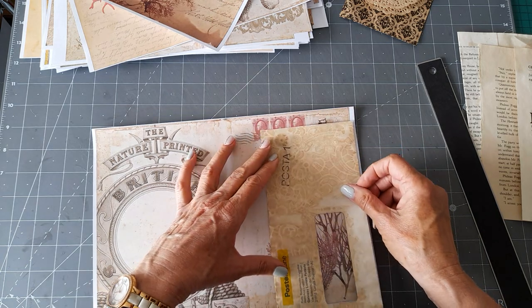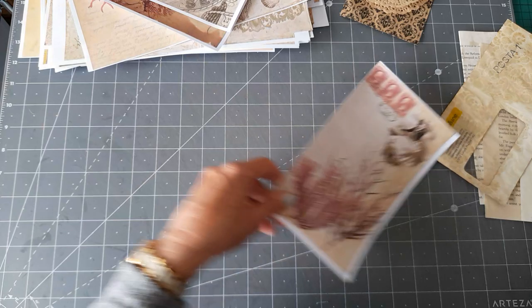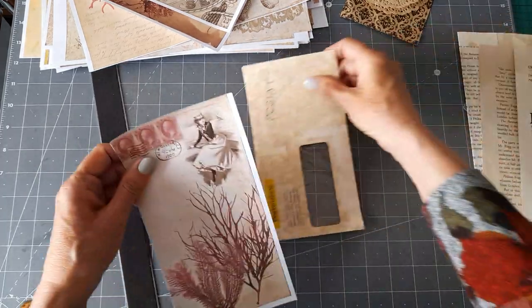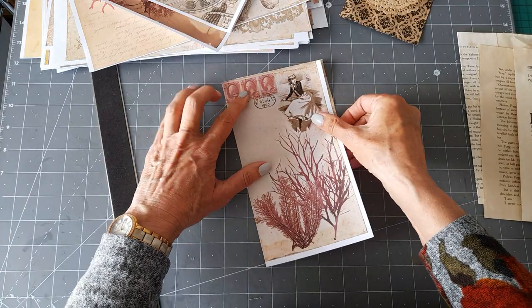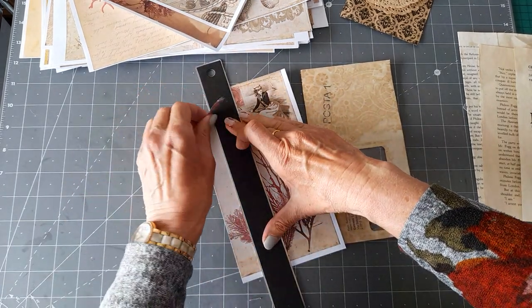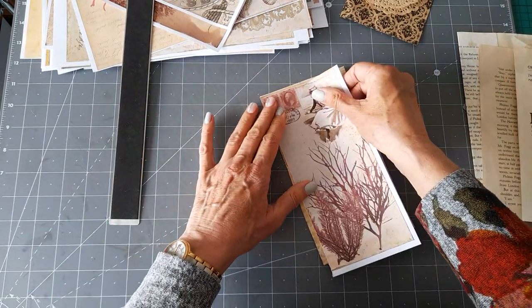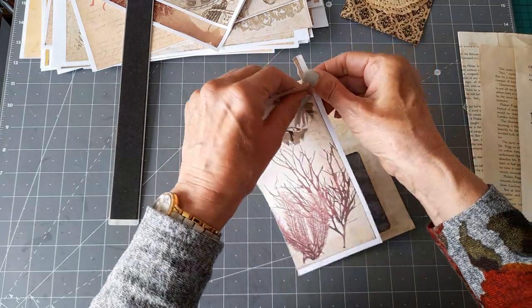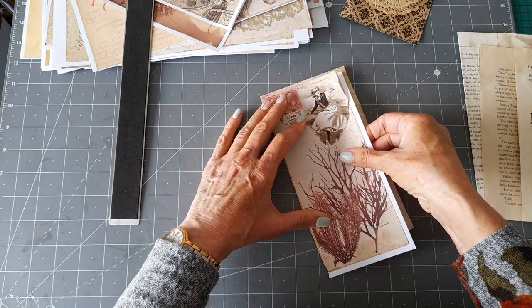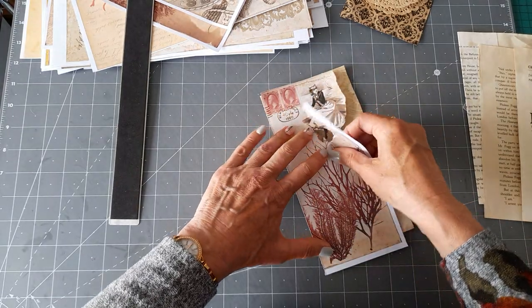I'm going to get it the size I want to start with — just going for it now. I'll take that bit off the top there, so it would go on there. It needs to come across a bit more, so I'd need to lose probably that bit, but I won't lose it because I'll save it and use it for something else. Excuse the dog barking outside — there's always a dog somewhere.